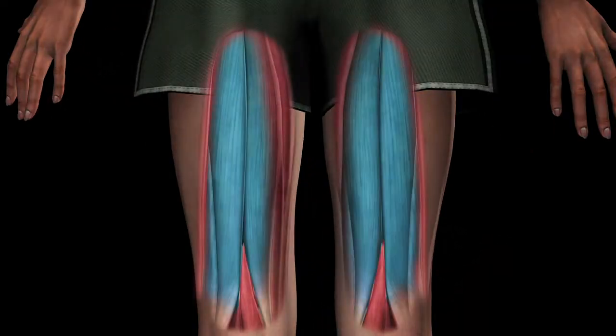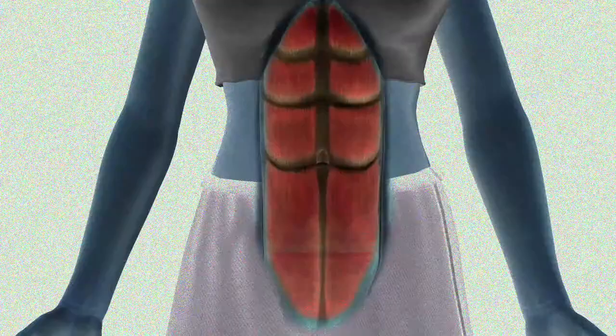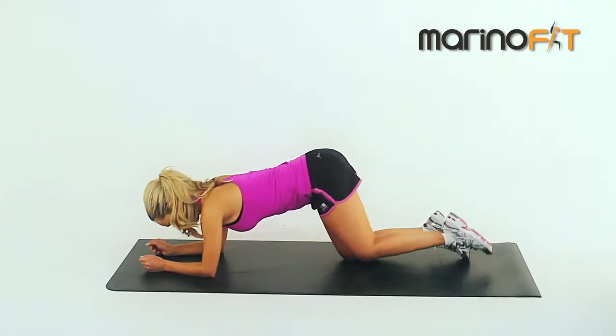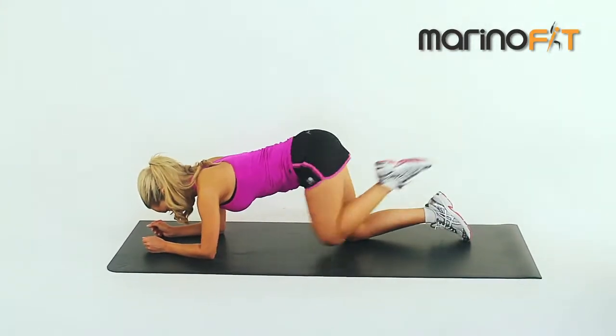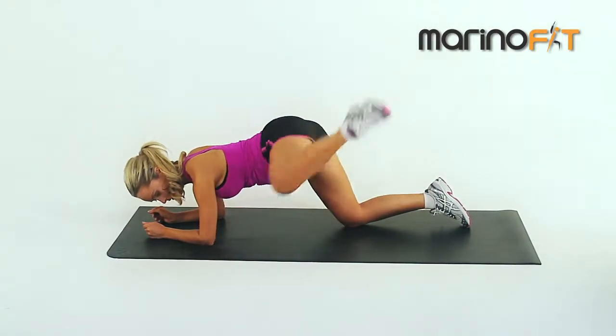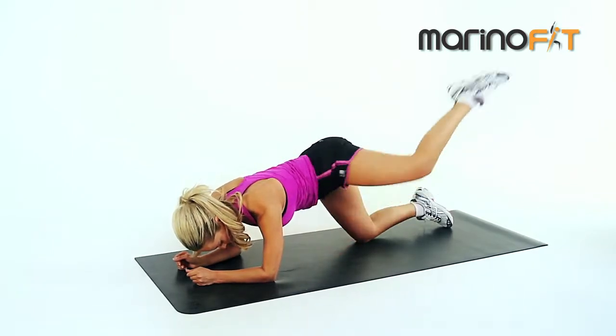The major muscle group worked are the hamstrings, and the secondary muscle groups are also engaged. Start in the plank position with a flat back. Make a half moon motion up to your arm, then reverse, making your way back to the starting position. Remember to push yourself to achieve full range of motion without losing form.